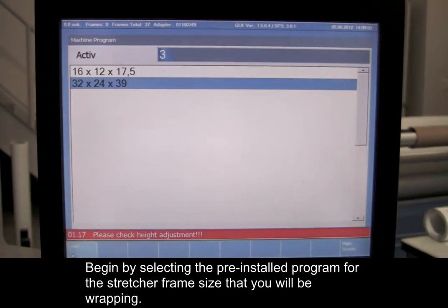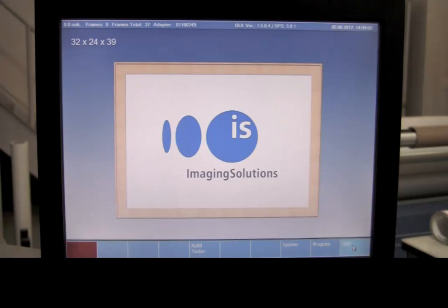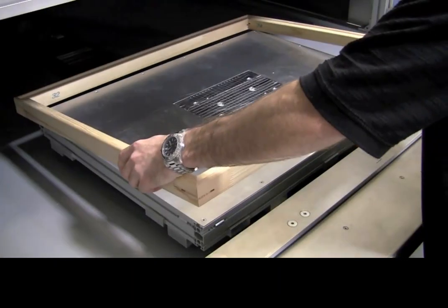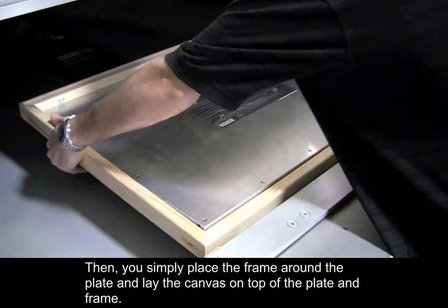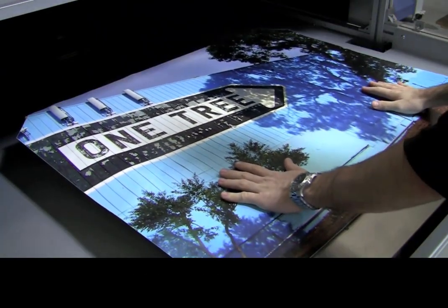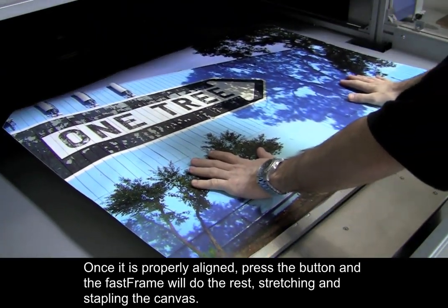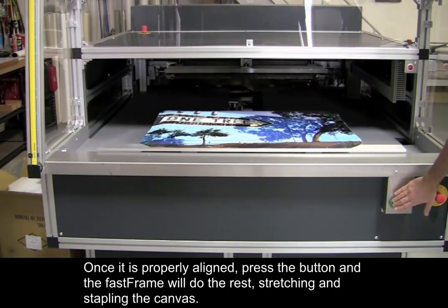Begin by selecting the pre-installed program for the stretcher frame size that you will be wrapping. Then, you simply place the frame around the plate and lay the canvas on top of the plate and frame. Vacuum suction will hold it in place. Once it is properly aligned, press the button and the Fast Frame will do the rest, stretching and stapling the canvas.